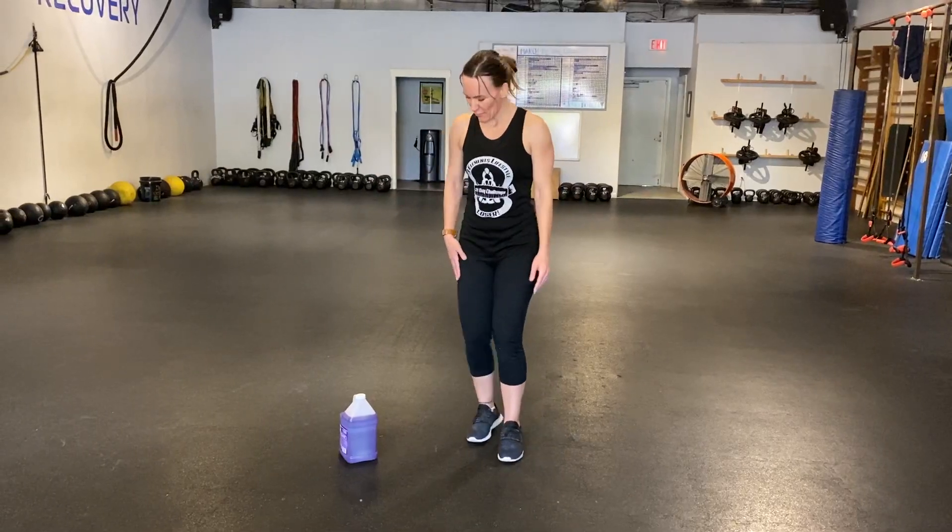Hi there! We're gonna demo Cossack squats for you guys today. Just find what weight you have — a lot of you have detergent around the house. You can get one of your reusable shopping bags if you want, or a small child, though that might be a little bit more difficult. Just get something you have around the house. Some of you might have kettlebells — that's great too.